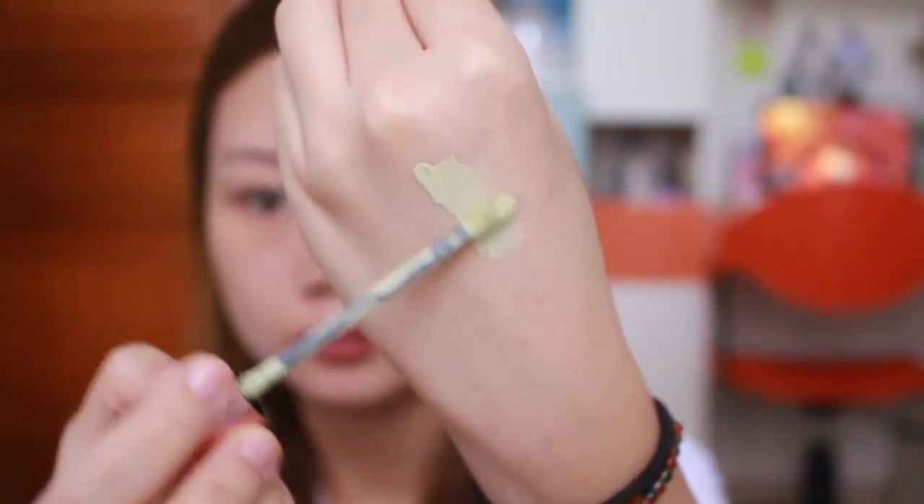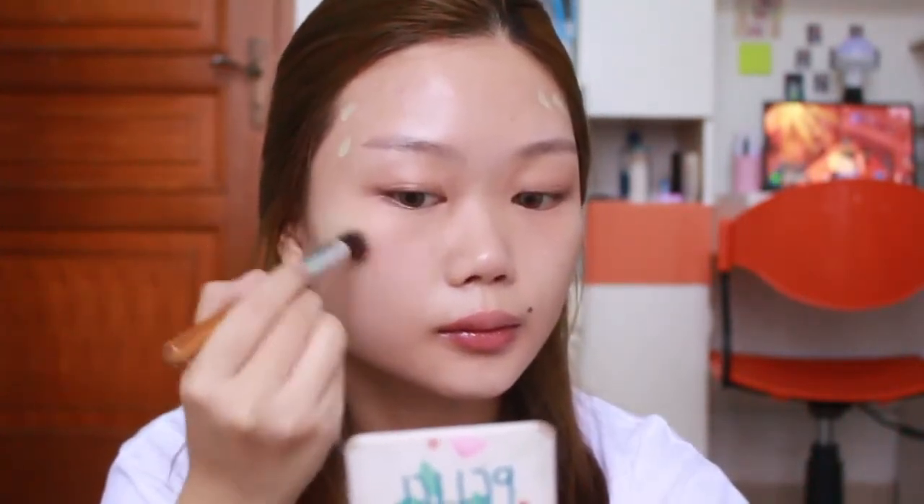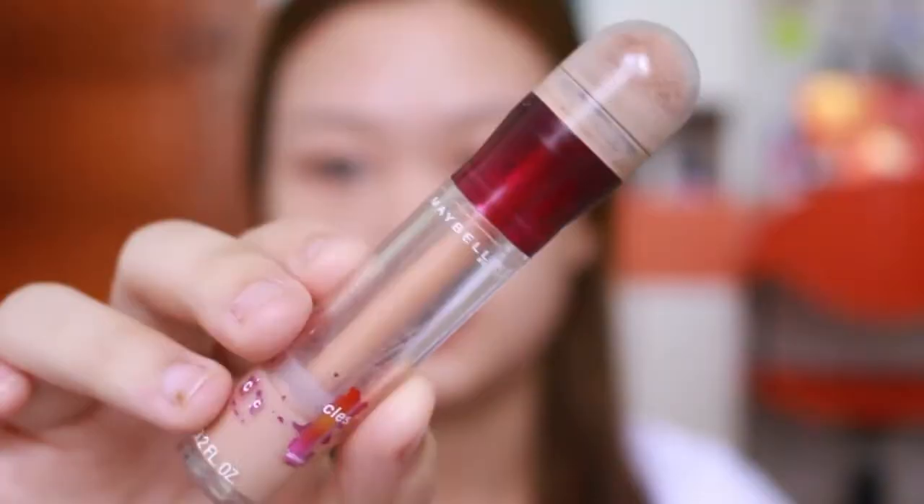Ini aku pake color corrector lagi dari Beauty Queen, tapi yang acne marks - dia warnanya hijau, tapi gak terlalu strong. Ini bagus banget untuk cancel out redness kayak bekas jerawat dan pinggir hidung. Pipi aku cenderung warnanya cukup pink dari alaminya, makanya aku selalu pakein color corrector biar base-nya bener-bener netral semua. Bener-bener warnanya udah senetral itu dan flawless banget - ini di set pake bedak pun untuk daily look udah oke banget.